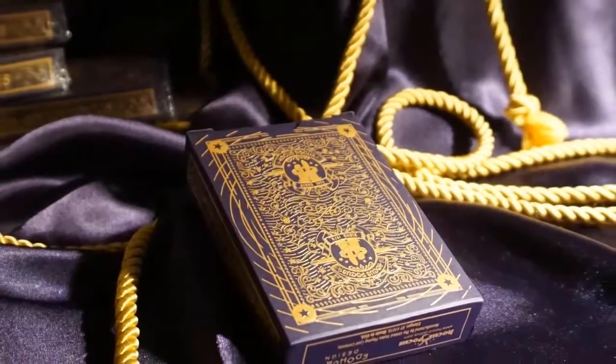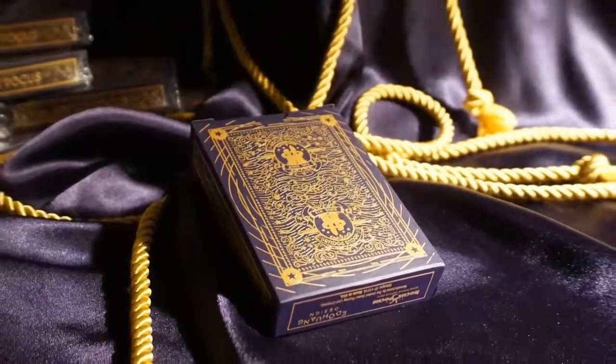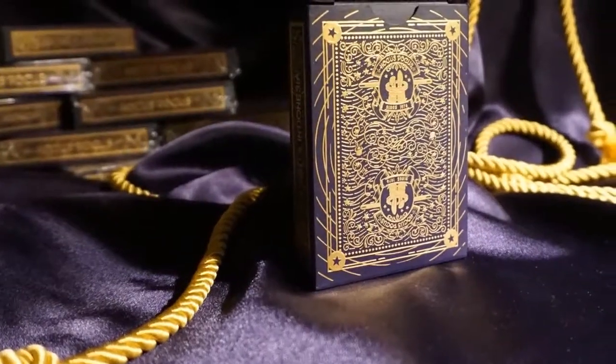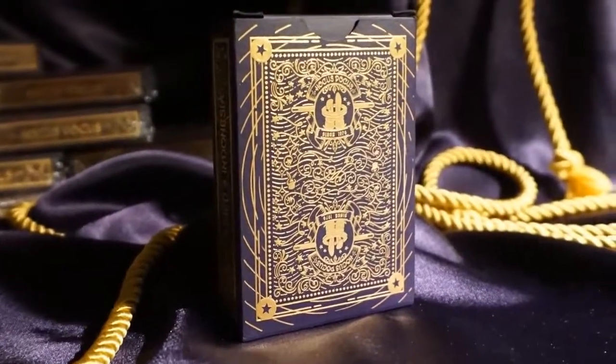The back of the case features the card back design and sculpted gold foil. The hat with bunny ears logo is mirrored top and bottom with a magic wand crossing through. Banners with the company's name and year established are present above and below. Stars and scroll work fill in the background.